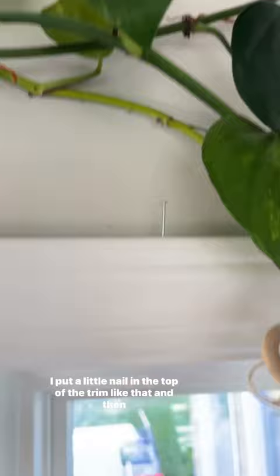As a disclaimer, please do not do that with any really heavy pots or anything and make sure that your trim is nice and sturdy. You don't want it falling off.